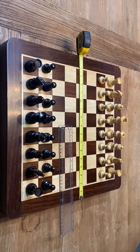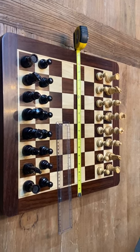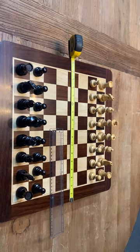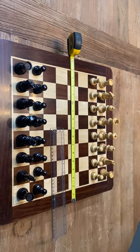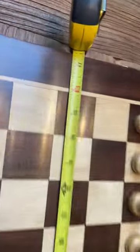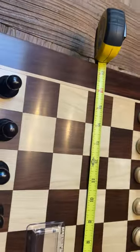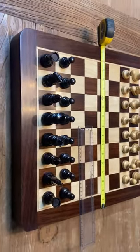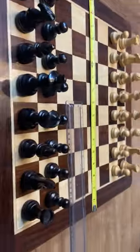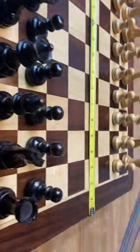Hey everybody, Shelby here from American Chess Equipment. Today we're going to be going over another one of our closeout items — a perfect condition, no dents, scratches, or anything else. 17 and a half, almost 18-inch rosewood chessboard with inch and three-quarter squares. Gorgeous.